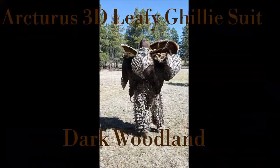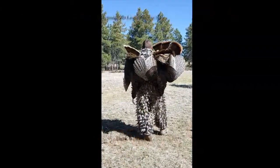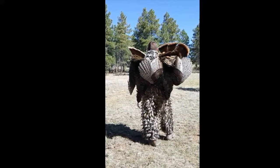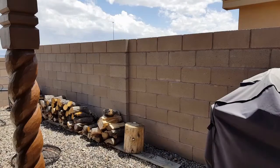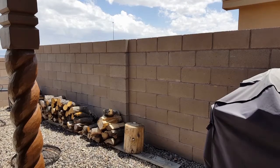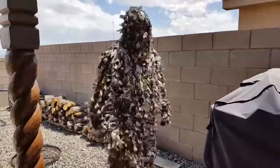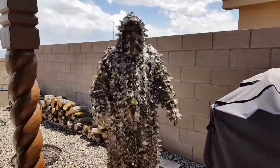Today we're gonna be doing a review of the Arcturus 3D Leafy Ghillie Suit. The color is gonna be Dark Woodland. The reason I made this video is because when I went to go buy my Ghillie suit, I liked this model and I really couldn't find any videos on what the color looked like. So here it is.